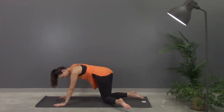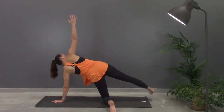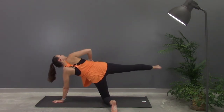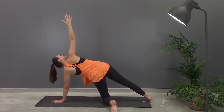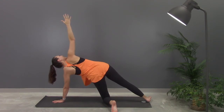Again, you can either take that modified version, knee to the ground, lift the arm up, or you can also lift your leg, or stack both feet. Make sure you're looking towards your fingertips and engaging your core. Breathing in through your nose and out through your nose, and relax.